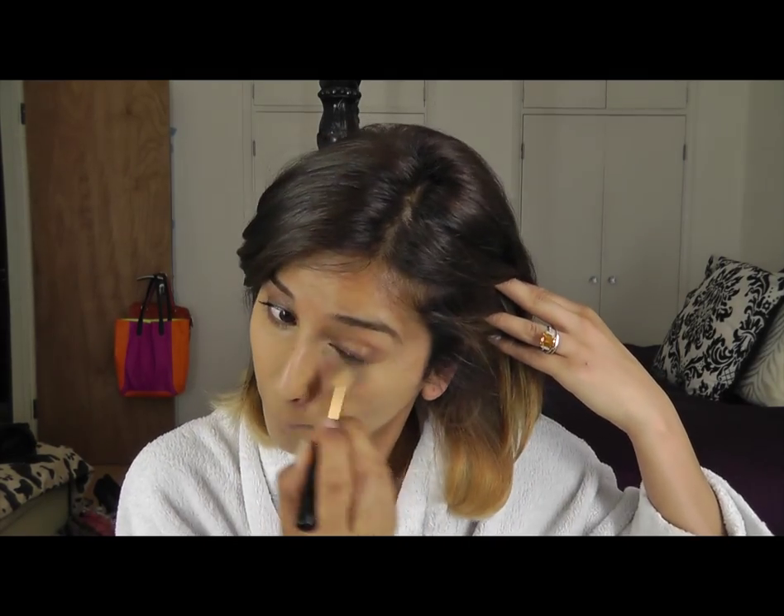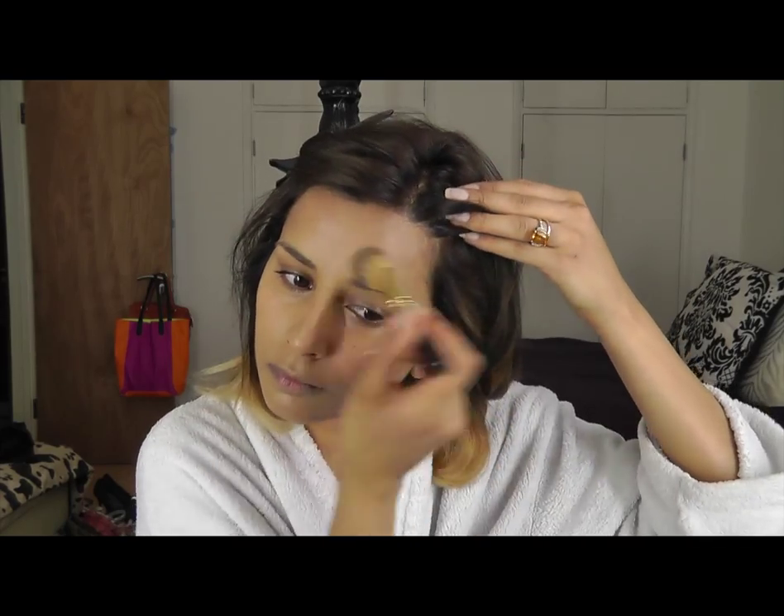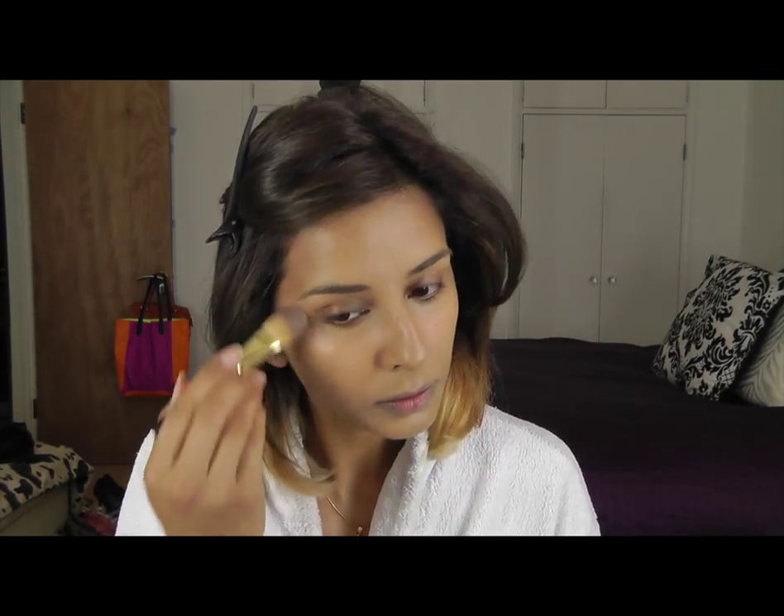This is Nile's Shea Glow in Barcelona in the center of my face, and then blending it out really well with the foundation brush. I then go in with a slightly darker foundation on the outside of my face.